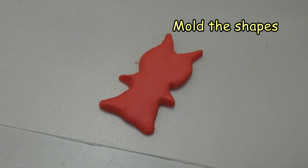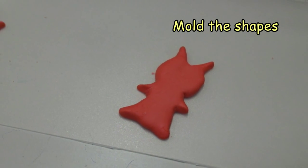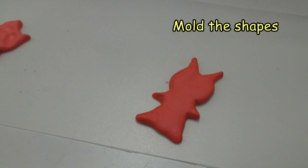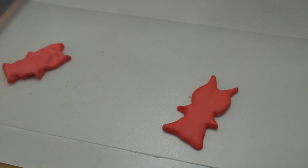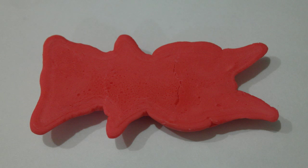Now we're ready to start molding the figurine. The recipe I used this time didn't actually hold its form very well, so I ended up making a flat figurine. You're going to need to let this dry for about a day. I only noticed a little bit of shrinkage on the opposite side.